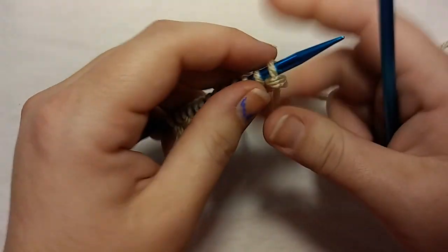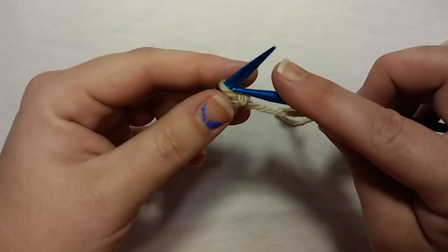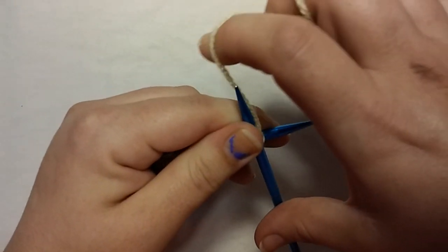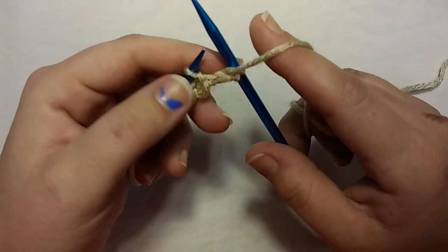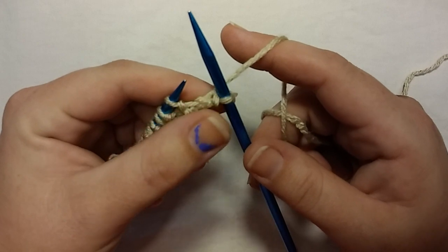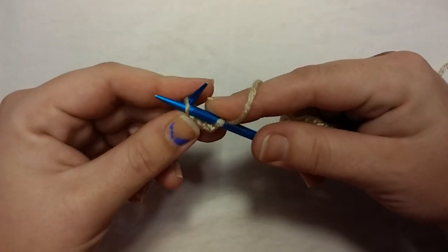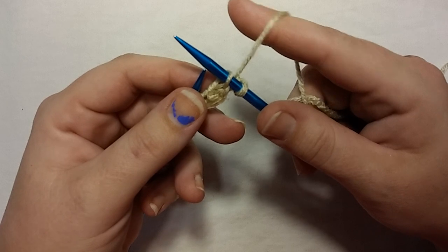Row two — we're going to start with a purl stitch. Keep your yarn in front, take your right needle and insert it into the front of that stitch on your left needle. Take your working yarn that's in front, wrap it counterclockwise around your right needle, push it through, and off. That's a purl. Now what you need to do is slip a stitch purlwise with yarn in back. Put your yarn in back, take your right needle, stick it in the front of that stitch on your left needle, and slide it off. That's slipping a stitch purlwise with yarn in back.